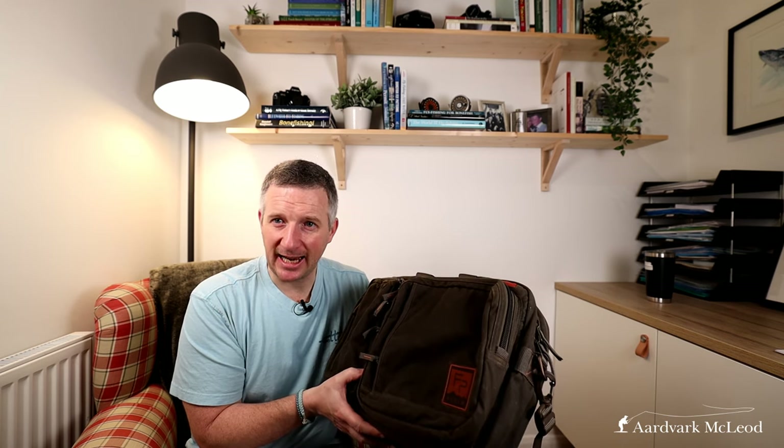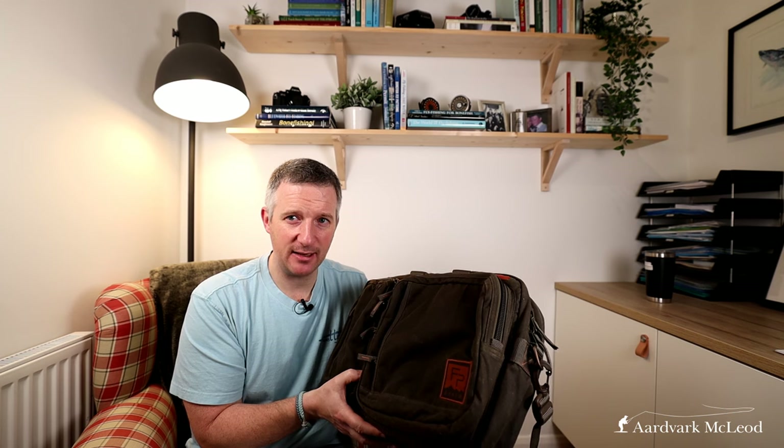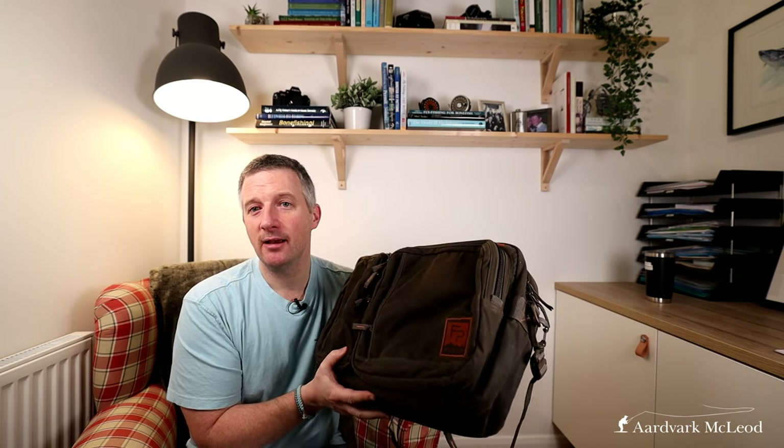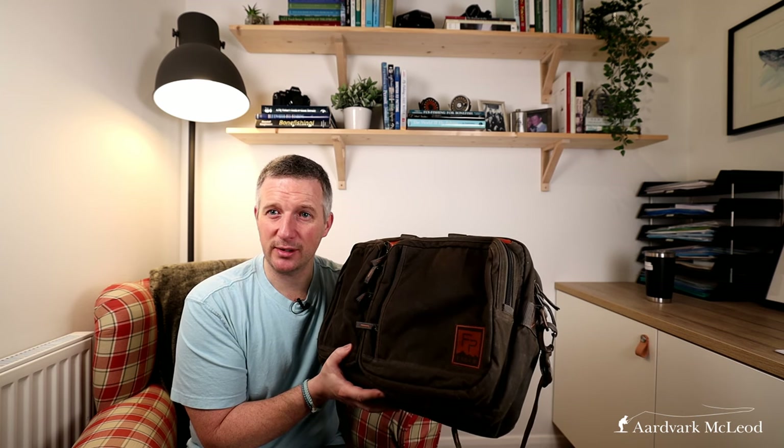It has plenty of space for battery packs. I also carry drone batteries in here because I'm not allowed to put those in the hold. The other sneaky thing I use this briefcase for: when travelling, you're allowed one piece of hand luggage and a laptop case. Well, this is a laptop case in inverted commas — so it means I can take my camera case with all my cameras, and then take this for the other bits and pieces.